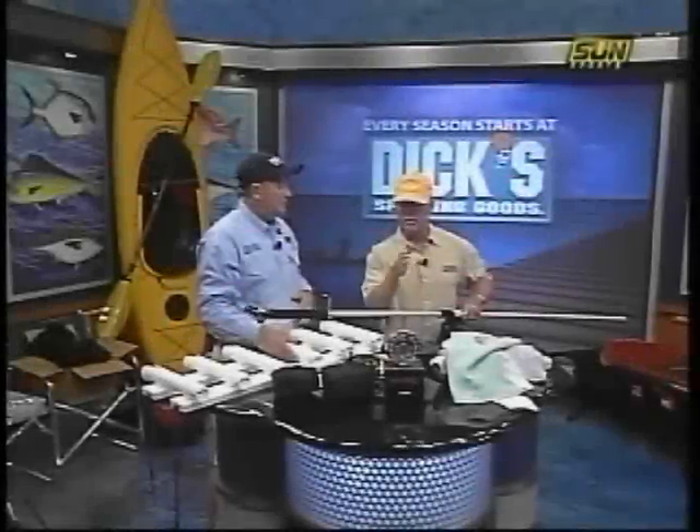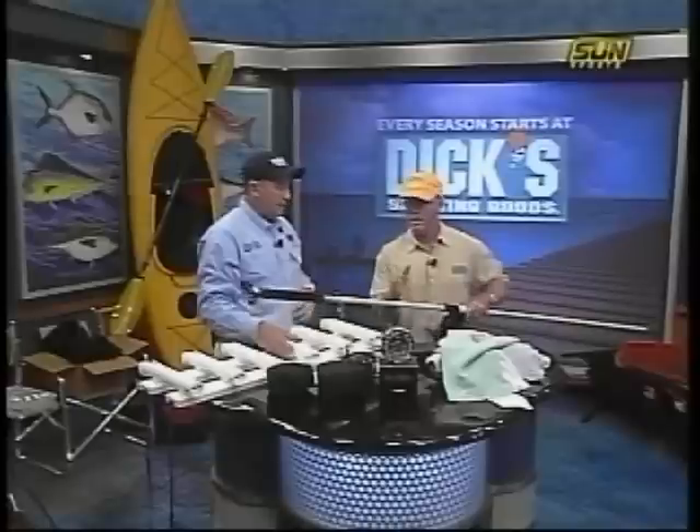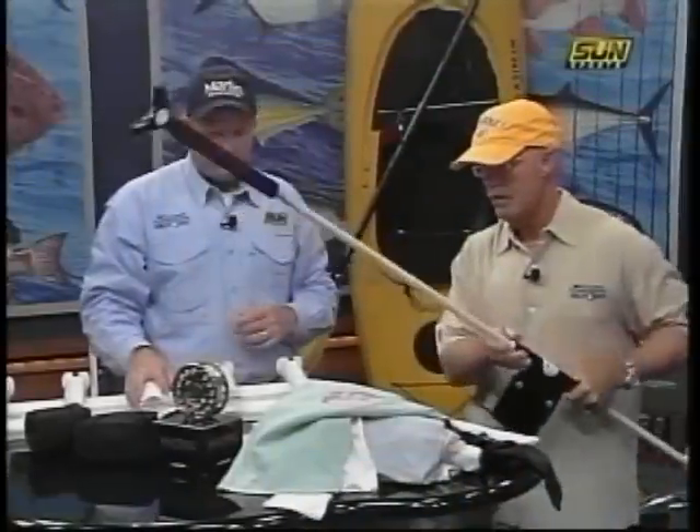If you put your power pole down, you have a way to stop the boat from drifting downwind. You can actually stop the boat. You can put a couple of these around the edge too — that's a secondary anchor system. Exactly, that's a very cool thing.